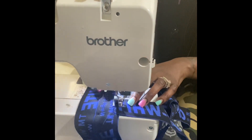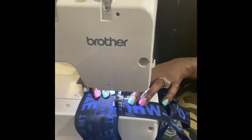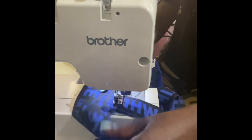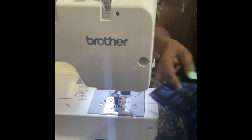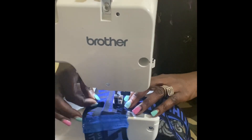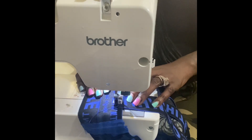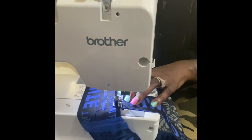I just complete each strap in the same manner. This can just as easily be done with a hand needle and thread if you don't own a sewing machine — it's really a quick and easy project, so you guys should try it.